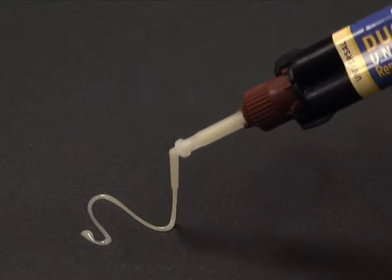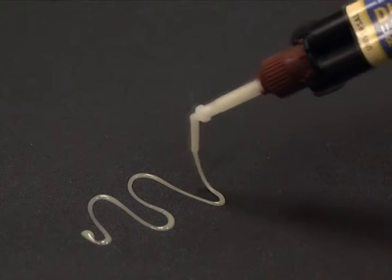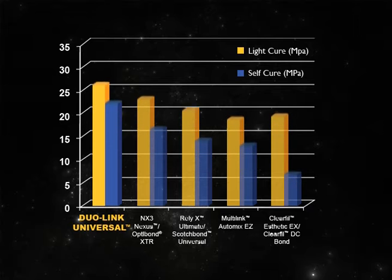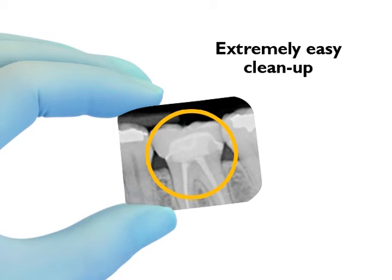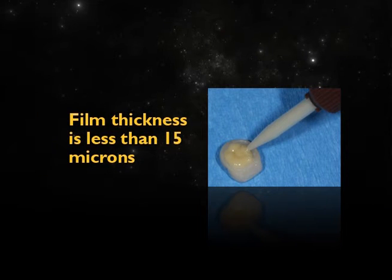Duolink Universal offers the ideal viscosity and provides all the desired properties for universal cementation. It offers out of this world strength when tested against the competition, can be easily identified on radiographs for quick and effective diagnosis, is extremely easy to clean up, and its low film thickness helps ensure the restoration is completely seated.